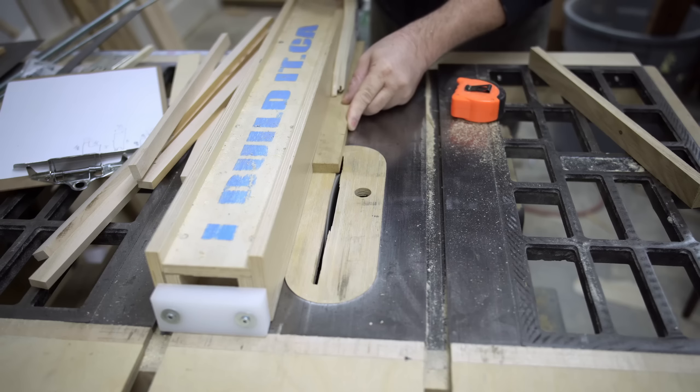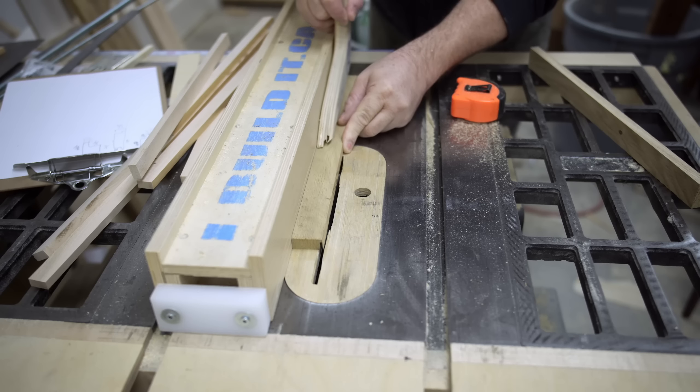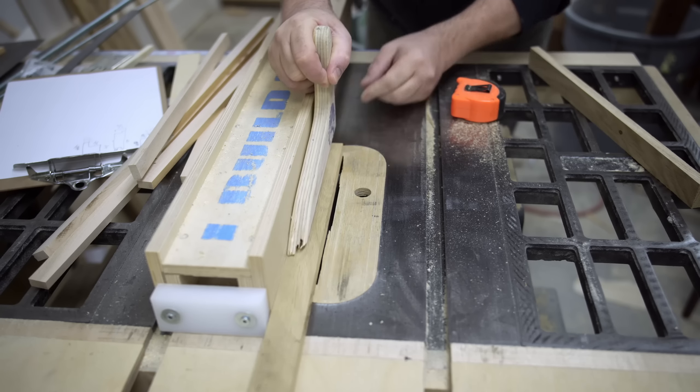I've got more cuts to do on these, so I'll go ahead and do those, then put the thing together and explain how it works.